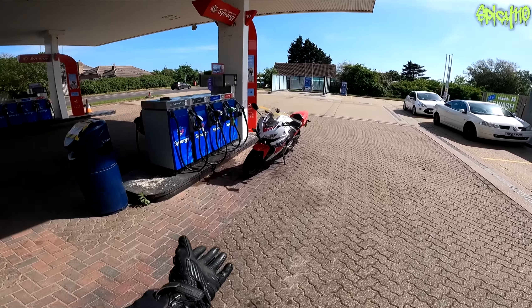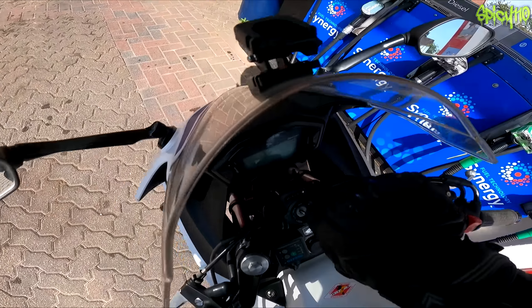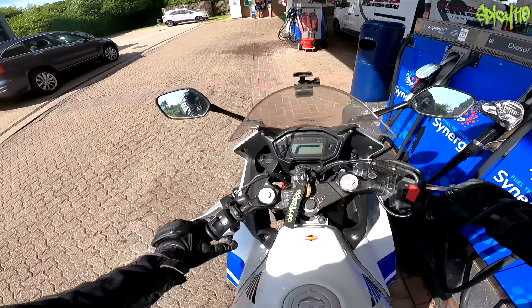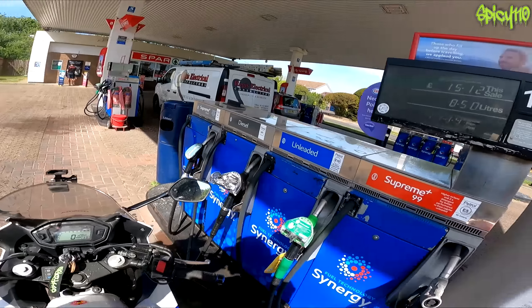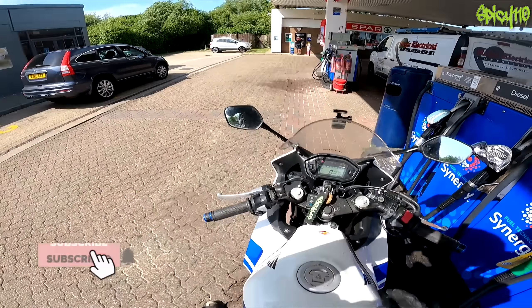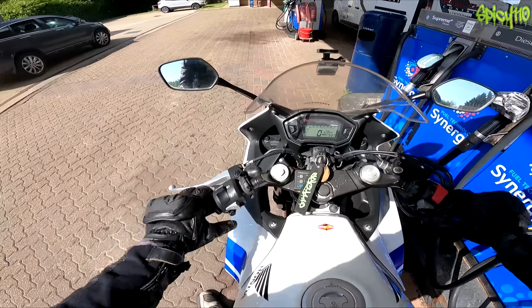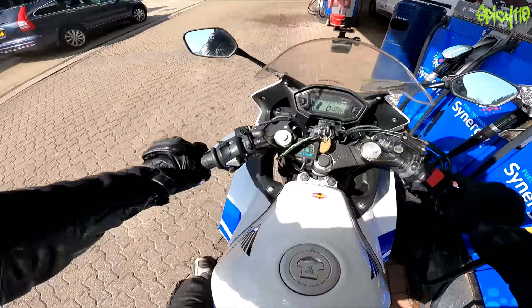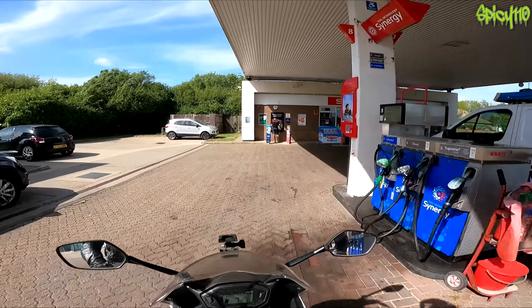Hey everybody. Yes, I am on the Reno Machino, the CBR500R. It is now back on the road. It has just had a nice fill up of fresh E5. My God, that was expensive — £15.12, 8.5 litres. That's the 177.9, by the way. This is basically like the secondary shakedown run.